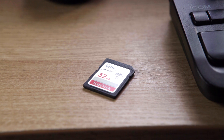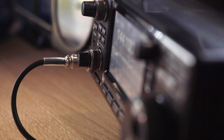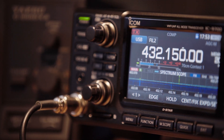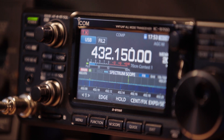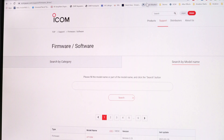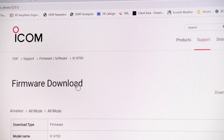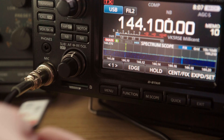You'll need an SD card formatted in the radio — chances are you've already done this previously. Once formatted, you'll have a directory structure on the card suited to the IC9700. Download the new firmware from the ICOM site onto your computer, then open the zip file and copy the DAT file onto the top folder on the SD card and follow the process you're watching now.